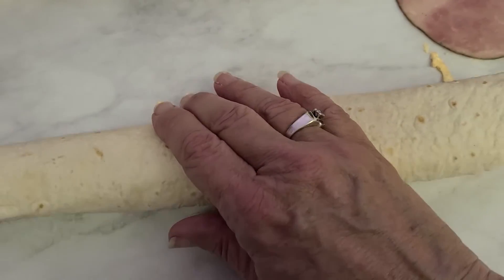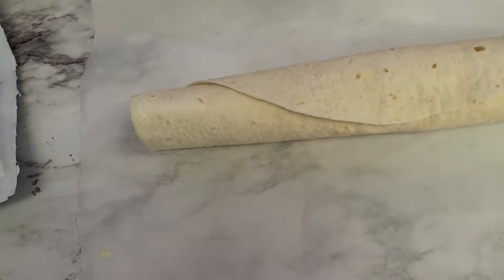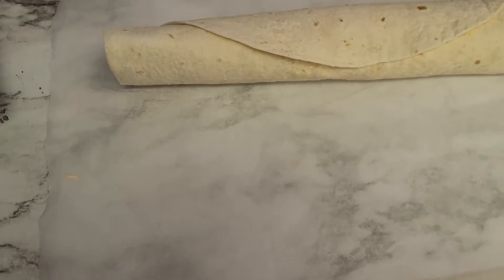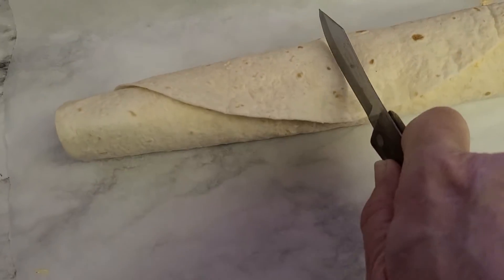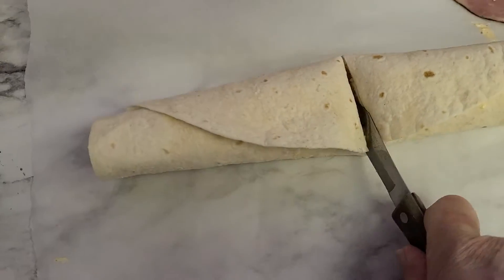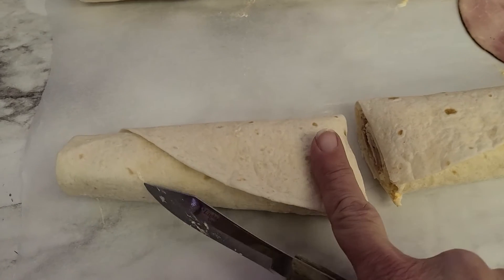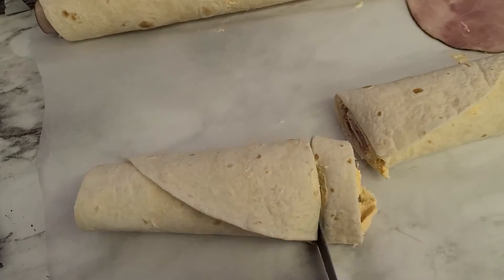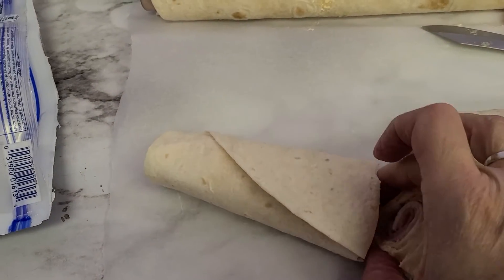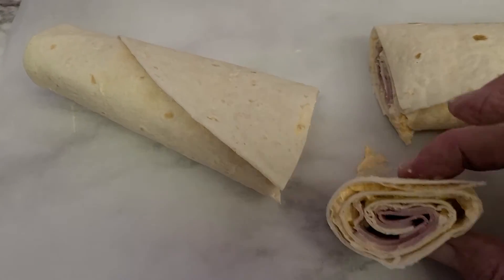For those of you that make homemade egg rolls, you'll understand what I mean. Completely wrap it up, grab a knife, and slice them in half first. Then slice them finger-width basically — that's your sizing for your little snacks. And when you're done, you'll have perfect little snacks to enjoy.